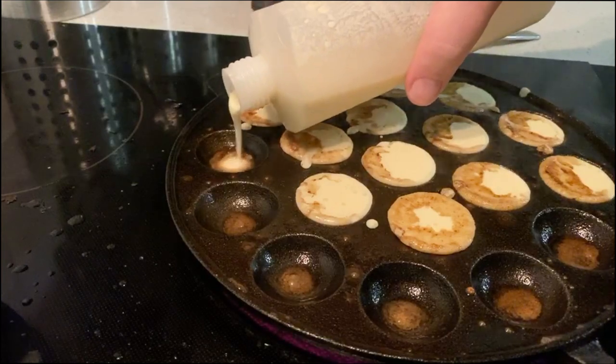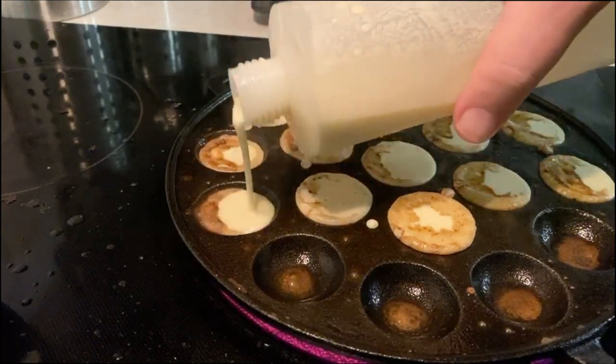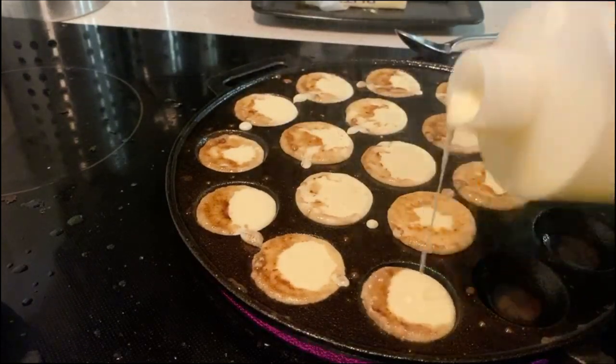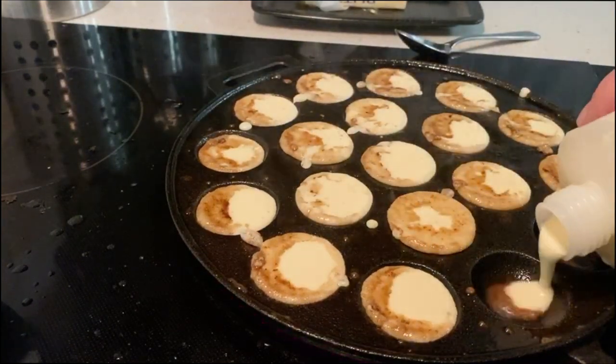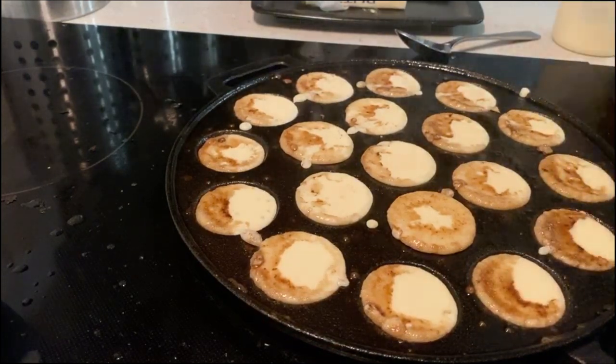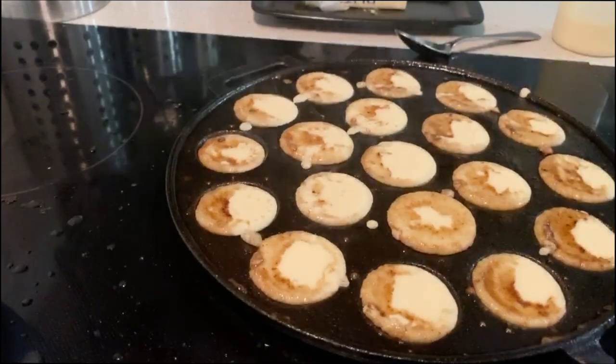I think the pan is a little hot. I should cool down the pan, I think. Next batch. There are plenty of recipes online — the hard part is getting the pan. You need a pan that cooks it just the right way.